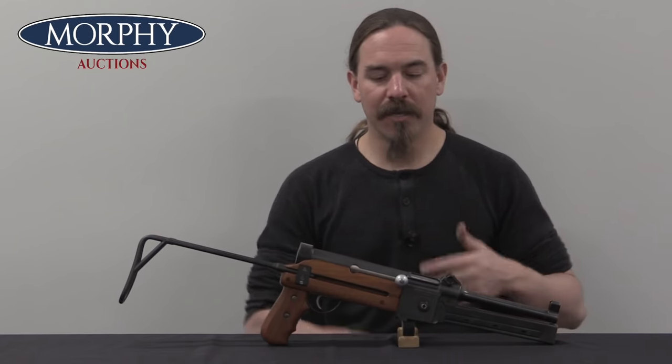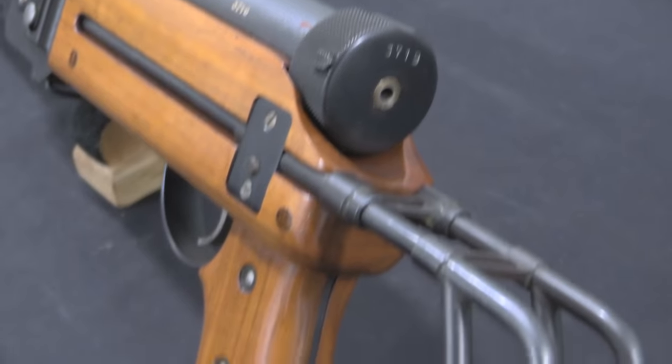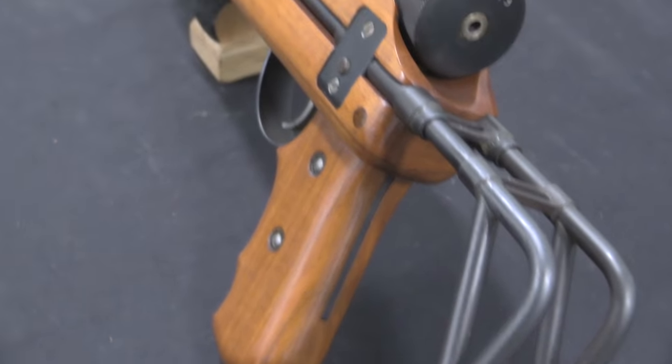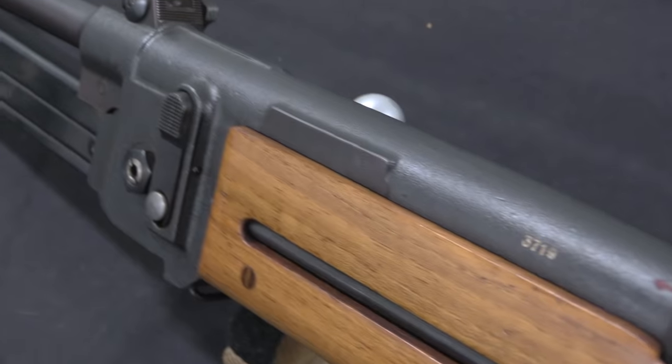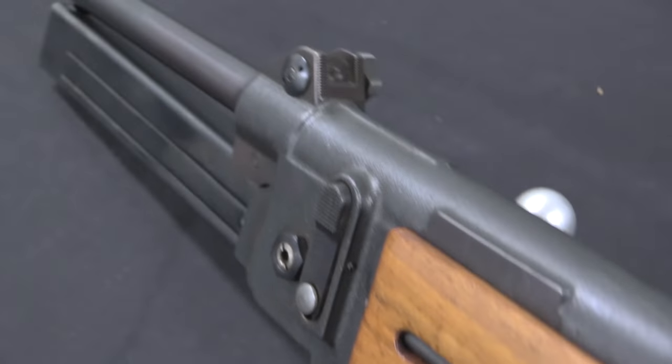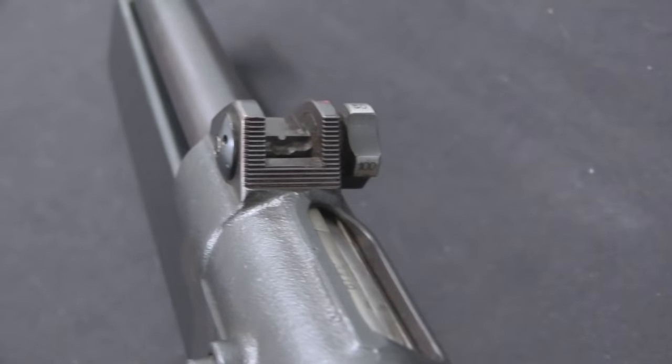But the SIG company will continue to attempt to iterate on this design and develop something that is of commercial interest to someone. They continue with a 1944 design where instead of the nicely finely machined receiver, they go to just a pretty simple forged — or actually probably cast — receiver.